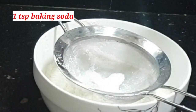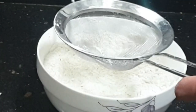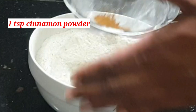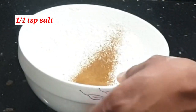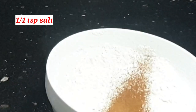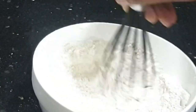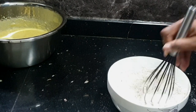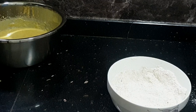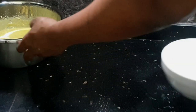I'll be adding one teaspoon of baking soda — if you don't have baking soda, use three teaspoons of baking powder. Then one teaspoon of cinnamon powder and a quarter teaspoon of salt. I'll take my whisk and mix all the dry ingredients together to get them nice and airy, even though it's already gone through the strainer.